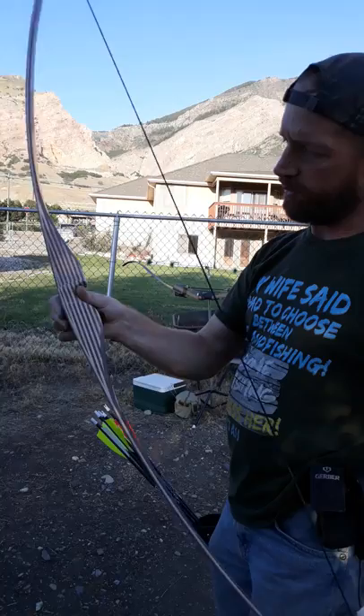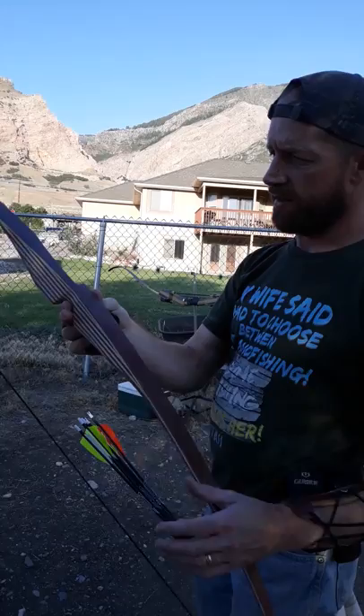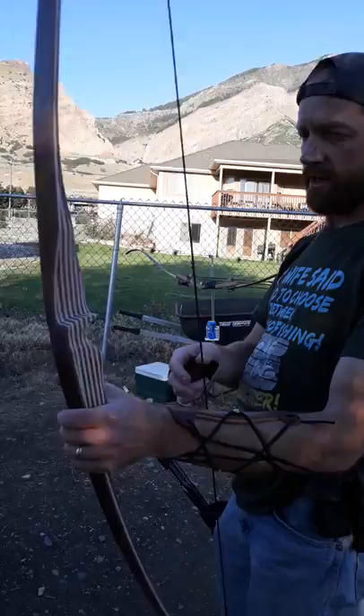This bow I will be giving away when I finish it, which is pretty close. But it hasn't been shot yet, so I guess I need to try shooting it. Let's see how I do.